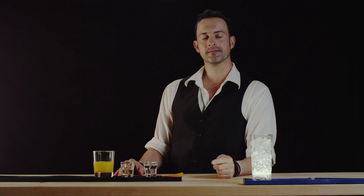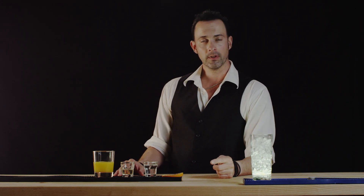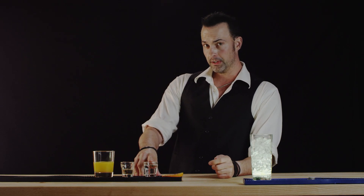Hi, welcome to Best Drink Recipes. I'm Eliah Mauchoi and now we're going to make the hairy navel, not to be confused with the fuzzy navel. Our hairy navel contains vodka, whereas the fuzzy navel doesn't.